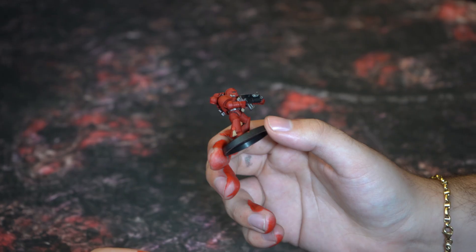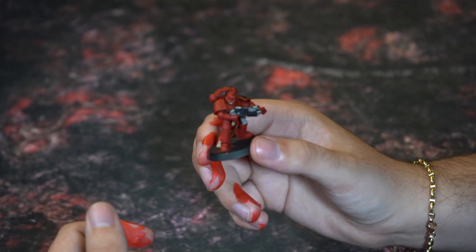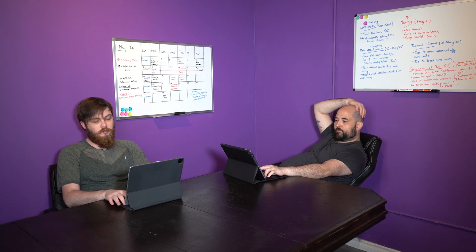Hey, nice model. Who painted this? Guys? Hey, hey guys — look what I did.